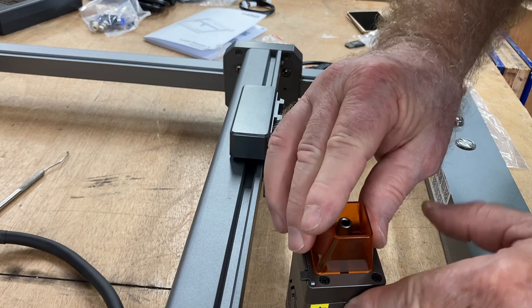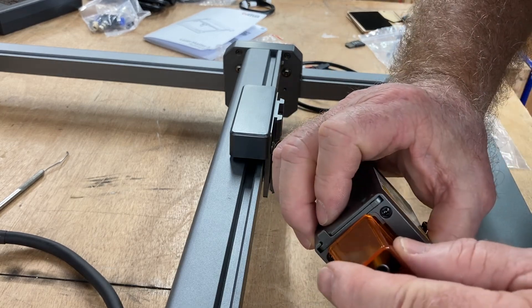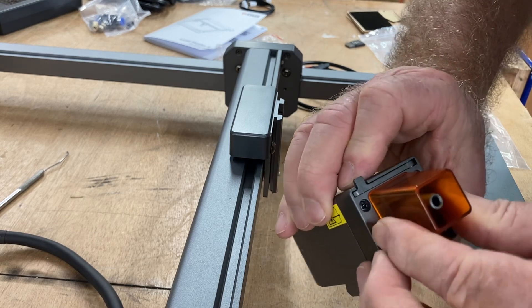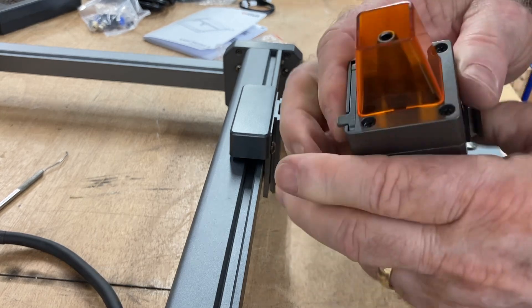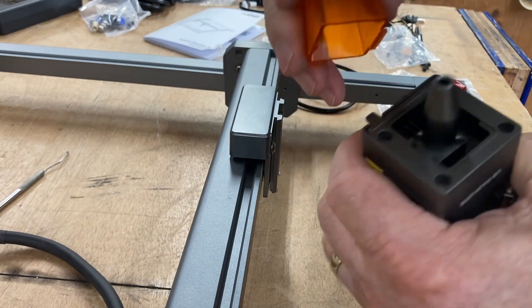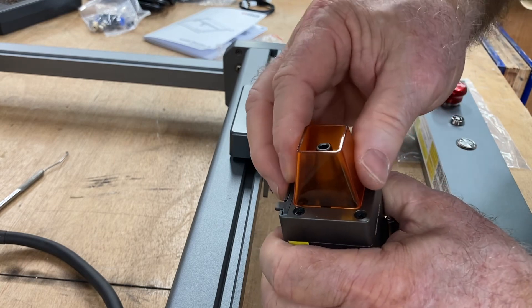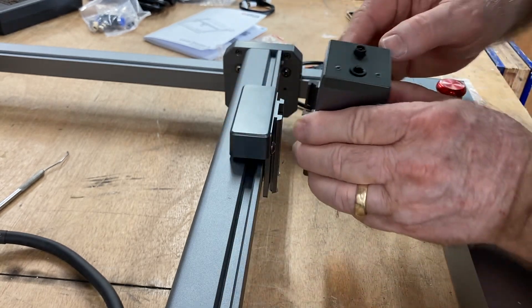The two tabs correspond to the laser itself, and the cover just literally snaps into position. Just make sure you have the tabs in the proper location. It's very easy to take this shield on and off.